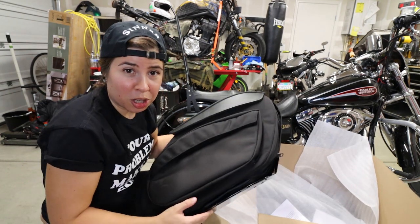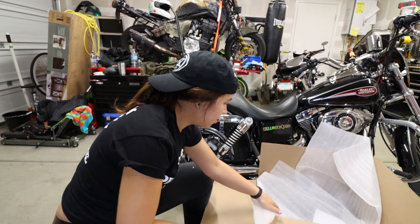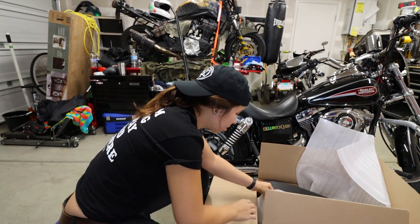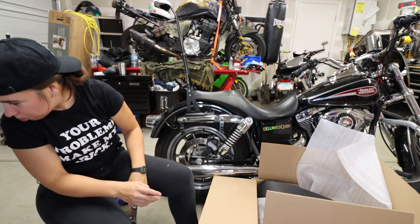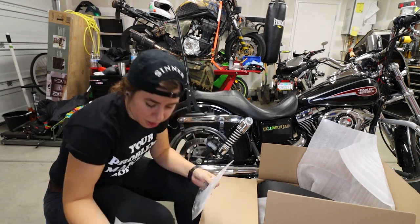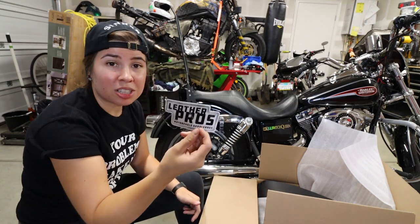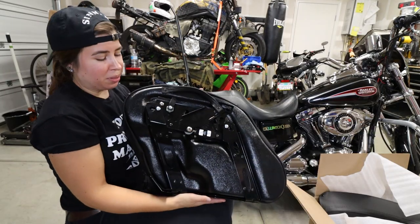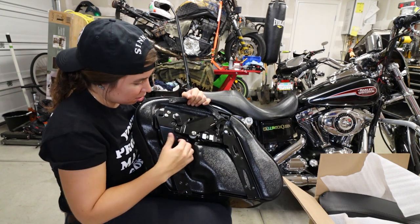You get your box from Leather Pros. It should include your two bags, one for each side, some papers with instructions, and a bag of hardware — actually another bag of hardware. I'm guessing the words on the paper tell me where all the hardware goes. It comes with a sticker — that's gonna add about six horsepower. The back of these bags looks real complicated, and there's a whole mechanism here. That's the lock on the thing.